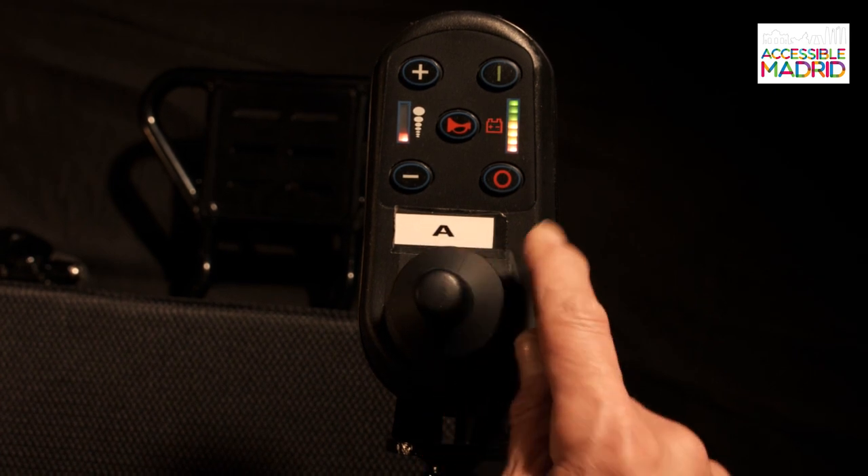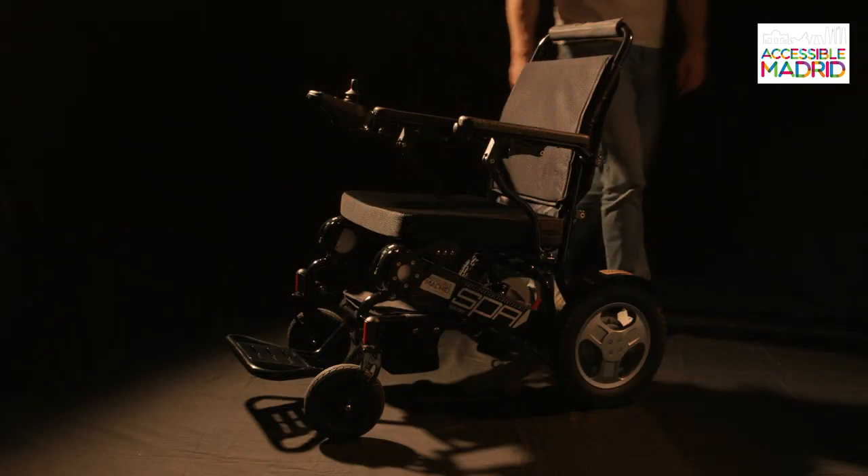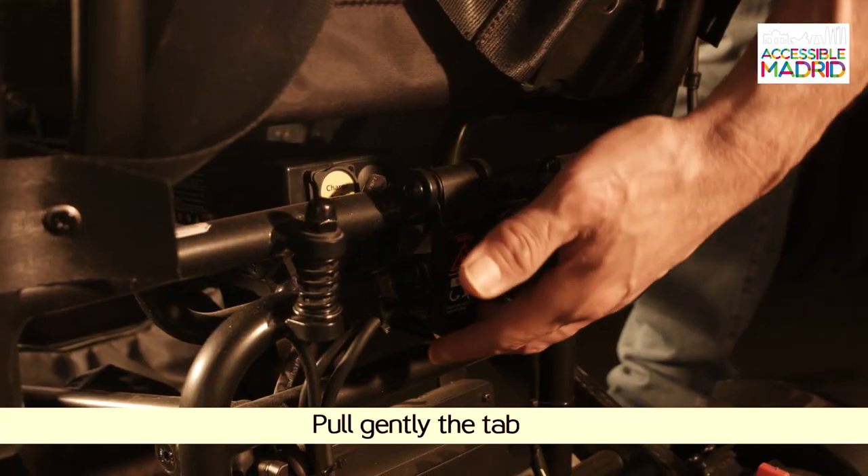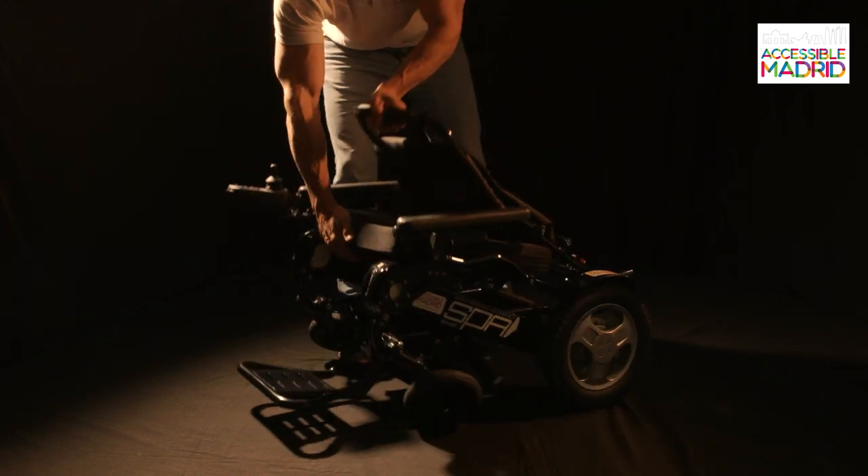To fold the chair, we will first turn it off. Gently pulling the tab behind the backrest will unlock the chair for folding. Simply apply pressure to fold the chair.